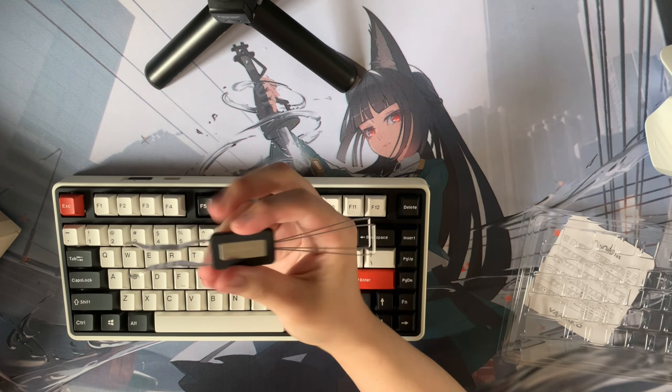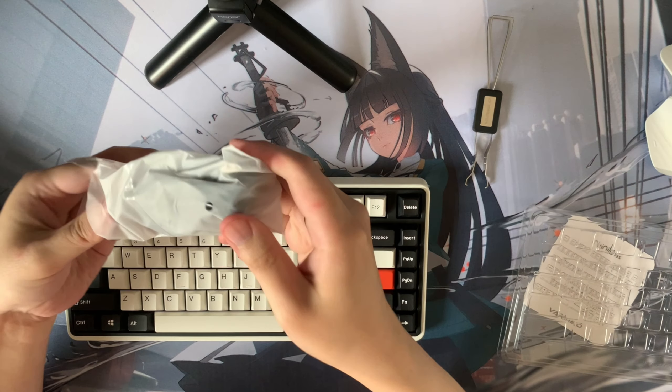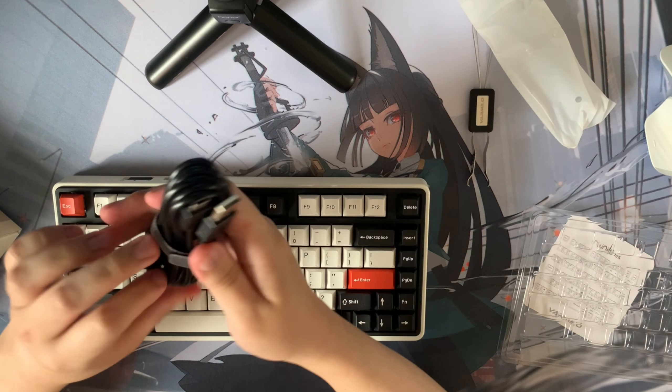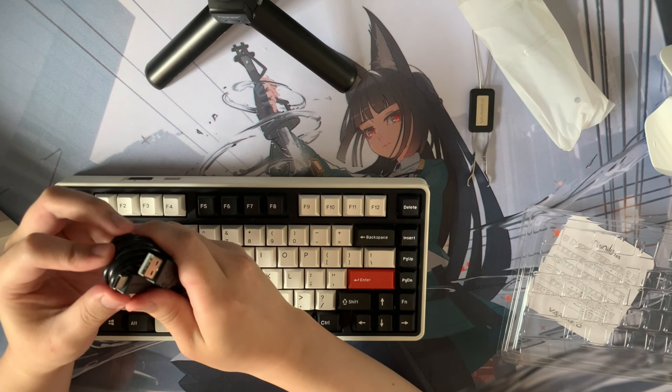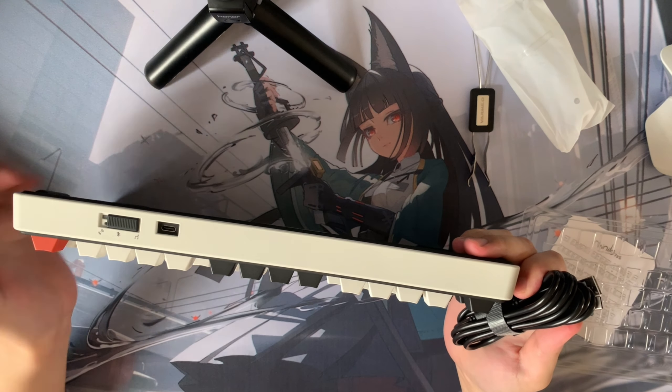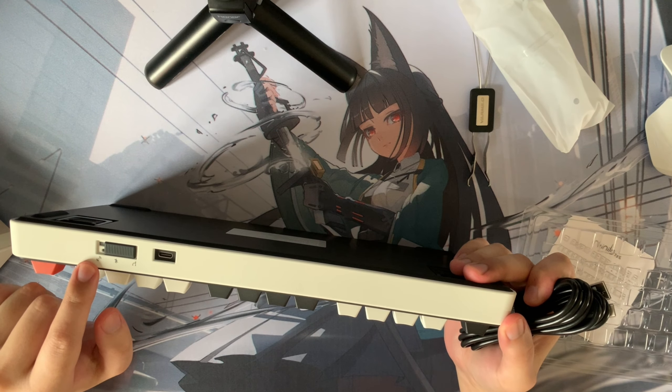Other than the keycap puller and switch puller, we are also greeted with a cable. This is a USB Type-C to USB-A cable, since this keyboard is USB Type-C. This keyboard also supports wired mode, Bluetooth, as well as 2.4 gigahertz.